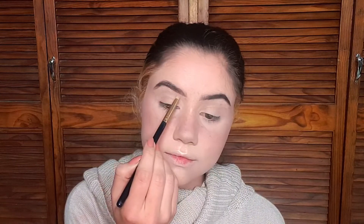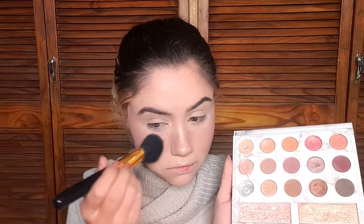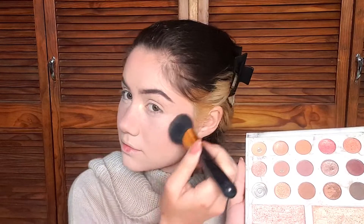After highlighting in all the typical areas, I picked up some highlighter on a large fluffy face brush and dusted it over the sun-kissed area across the bridge of my nose and on my forehead, because whenever I've had a bad sunburn I look nice and shiny — I wanted to incorporate that to make it look more authentic. Then I sprayed some setting spray and worked it in with my beauty blender to make sure everything is set in place.